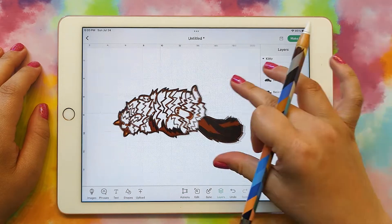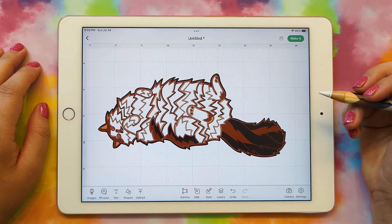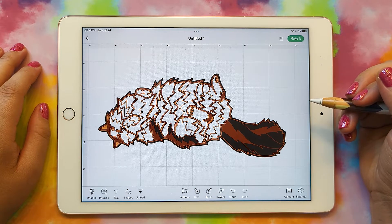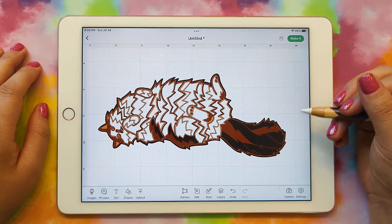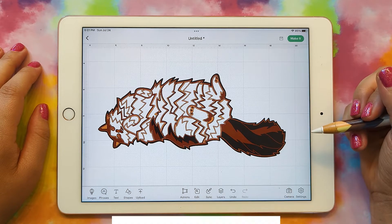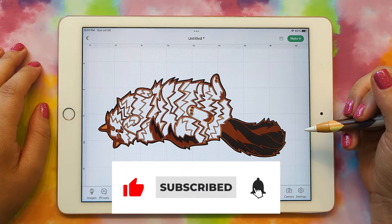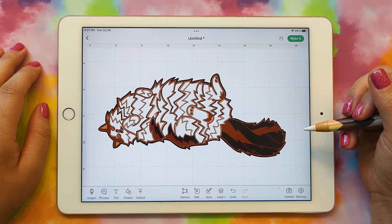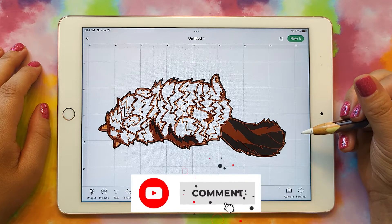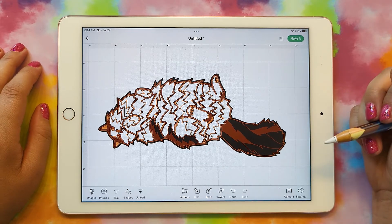That's it — I hope this was helpful and you liked the tutorial! If you make a mandala of your pet or someone else's pet, I would love to see it. Email me at heather@heathercash.com, and you can also leave a comment. If you liked this video, please give it a thumbs up and subscribe so I know to make more videos like this. If you have any suggestions for videos, let me know in the comments or email me. Thanks so much for watching. Bye!